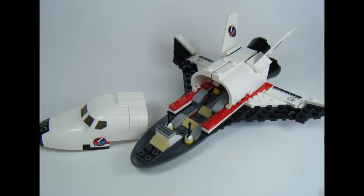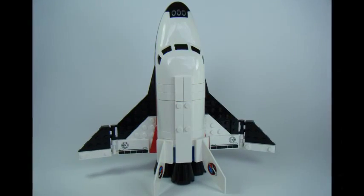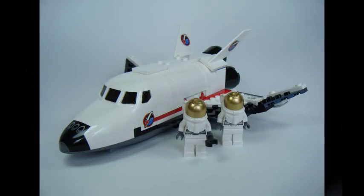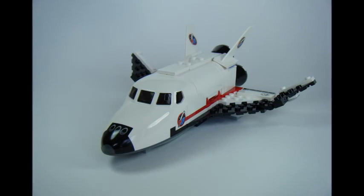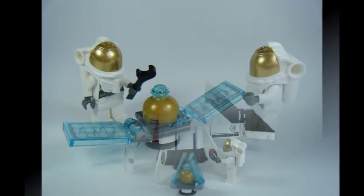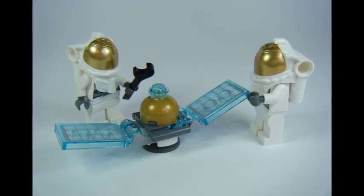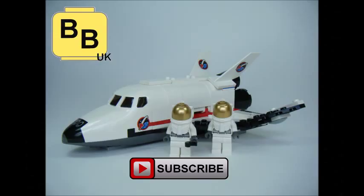Overall, this is a great little set giving you a utility shuttle, two astronauts, and a satellite to get your very own LEGO City space program started for a great price. Some trans orange pieces for the thrusters and maybe some landing gear for authenticity would have been better. However, I still love the set. Hope you enjoyed BrickBros UK's unboxing and review of the LEGO City Space Utility Shuttle Set 60078. Like, comment, and subscribe to Brick Bros UK.